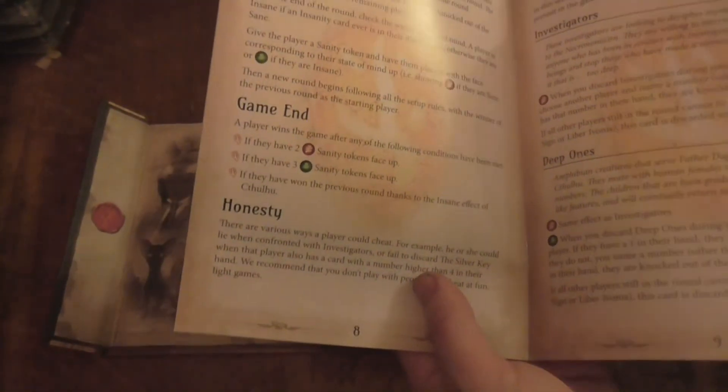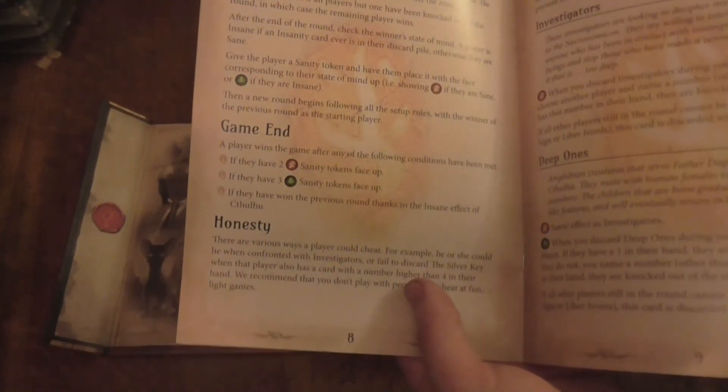The cards tell you how to play, how to play the sort of mythos, and what each card does. I'm actually really kind of liking what I'm seeing here. Sanity token face up, sanity token face down - cool.